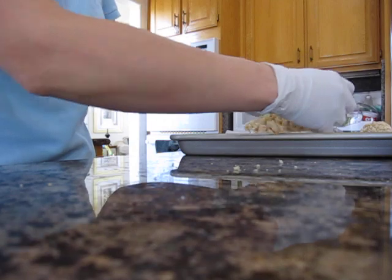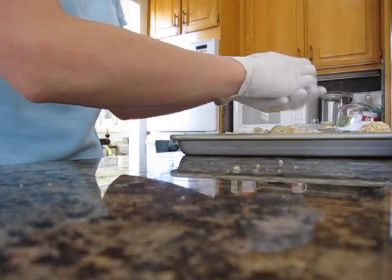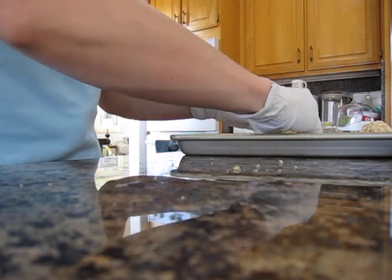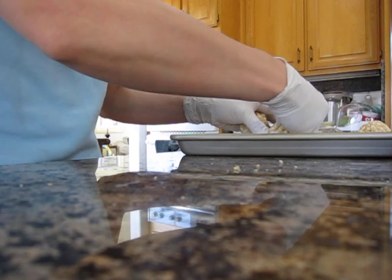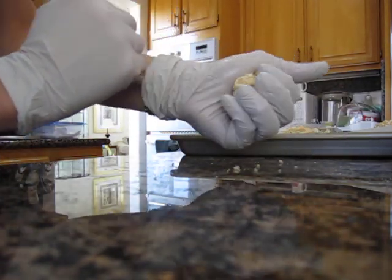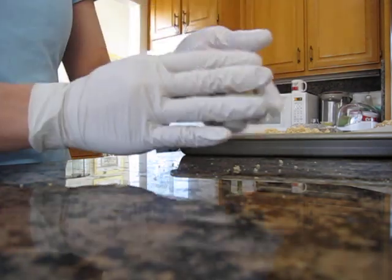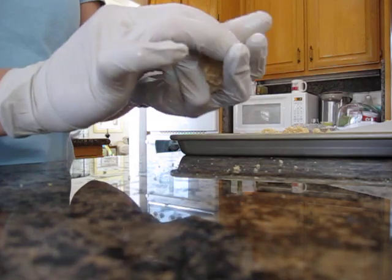Here are some rice krispies that I made. Just get a bunch. I may have made this a little dry, but it's still usable — it still tastes good. Just ball it up. Patch it up until you get the size that you want. Make it as round as you can.